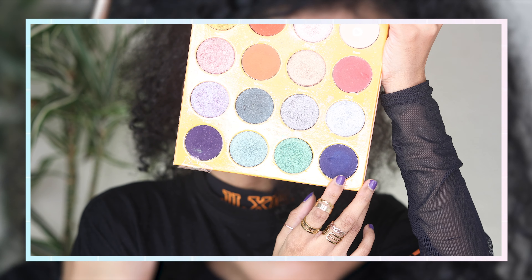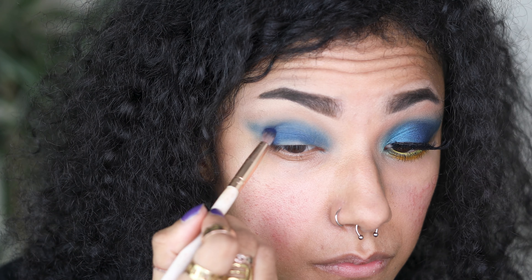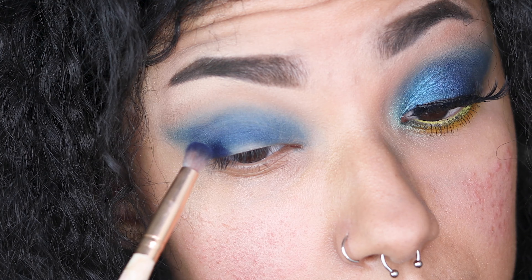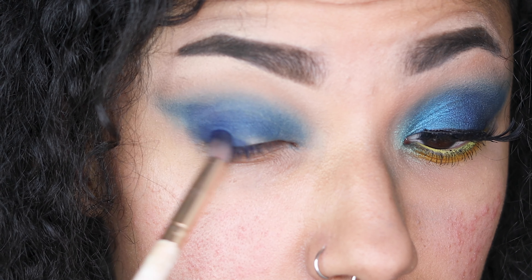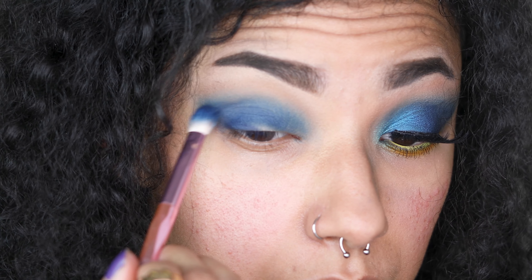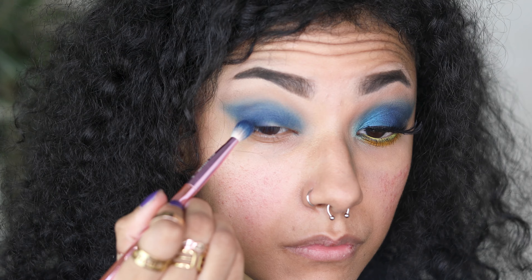Switching back to the Magic Palette by Juvia's Place, I'm taking the shade Yedrude — I think I pronounced that right — it's a really nice matte navy blue and I'm going to focus this right on the outer third of my eye to help elongate my eye shape. Because I have a small eye shape and hooded eyes, I'm just gently patting it because I don't want to go in too much and mess the look up. I'm also switching between this and Yacht Life from Coloured Rain's palette.